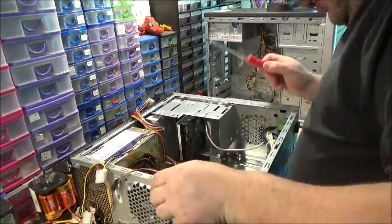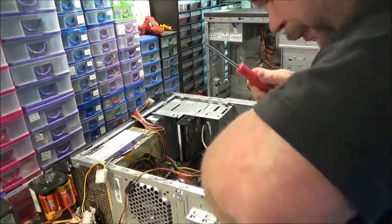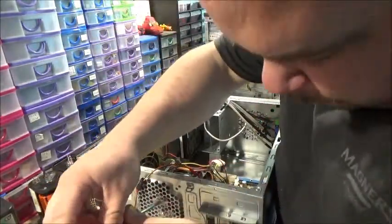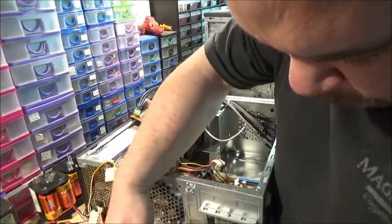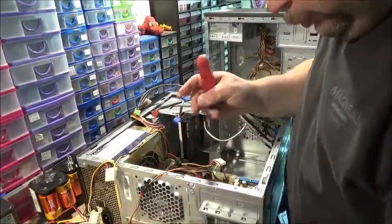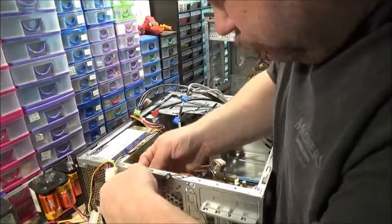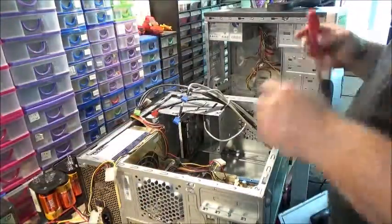I'll even need the little fan on the back. Unplug all the stuff from the front panel. I'm going to take the fan off the back now, just so it's out of the way. Put the fan to one side — now I can get to the motherboard.